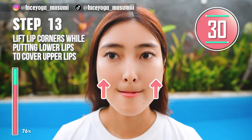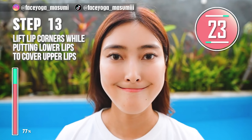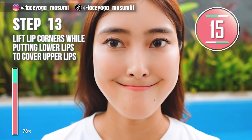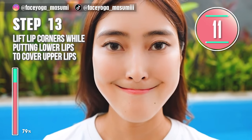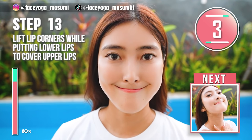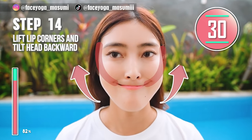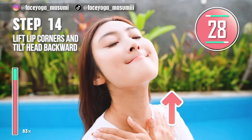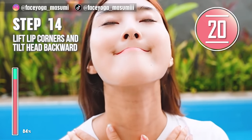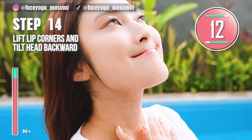Relax your chin area. Cover your upper lips with your lower lips. Slowly lift up from the mouth corners towards the temple. Hold this movement. This is a really good exercise to get a beautiful chin area. Hold this movement for 10 more seconds — this will help to lift up your cheek area as well. Relax your chin area, then lift your lower lips to cover your upper lips. Lift up your mouth corners and then slowly tilt your head backward. Hold this movement. Please stretch the neck area to reduce double chin and get a beautiful jaw line. Hold this movement for 10 more seconds.